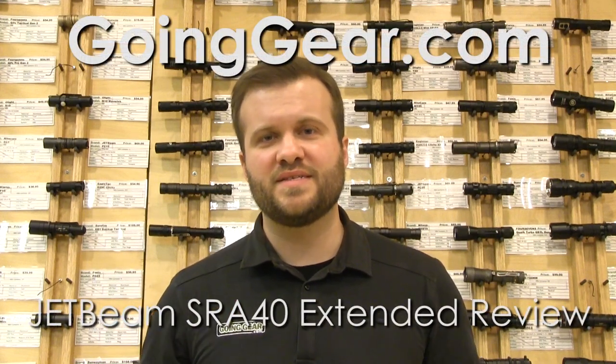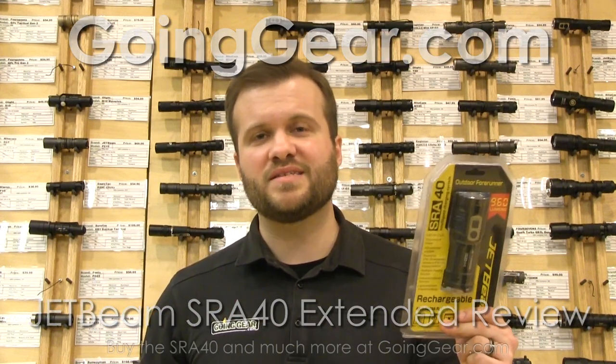Hi, I'm Marshall. I'm the owner of Going Gear and this is the extended review of the JetBeam SRA40 flashlight.